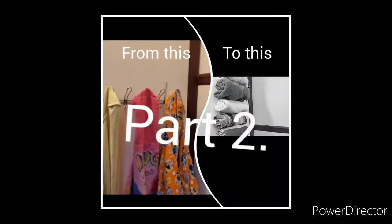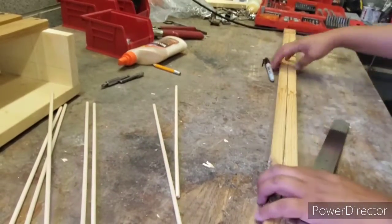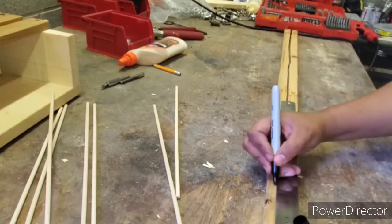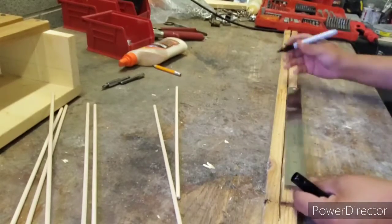Hi guys, so here we are back to part two of my towel hanger. First I'm going to measure off three inches, and after that I will go ahead and measure them five inches each.